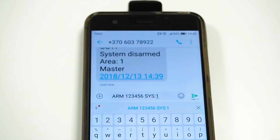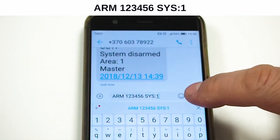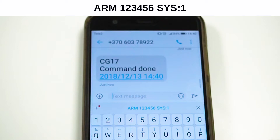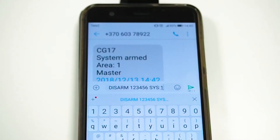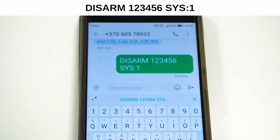Now we will show how to control the security system with SMS messages. To arm the security system, send the shown SMS command to the CG17 SIM card number. You will receive an SMS confirmation regarding the successful command. To disarm the security system, send the shown SMS command to the CG17 SIM card number. You will receive an SMS confirmation regarding the successful command.